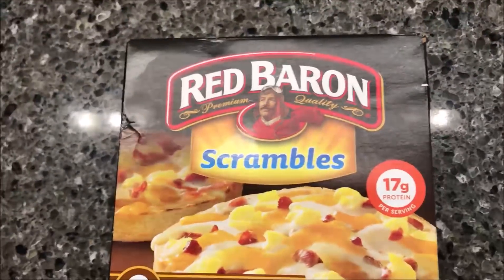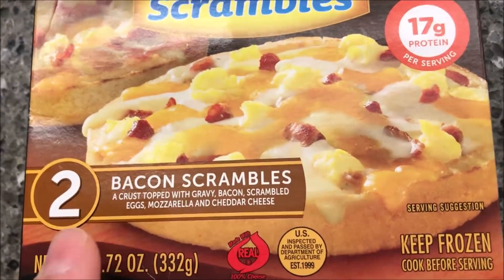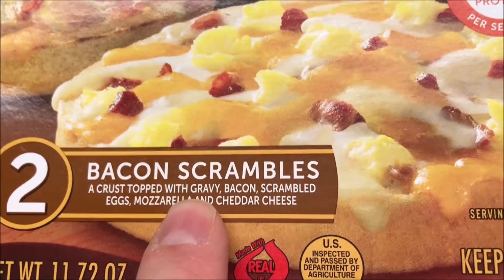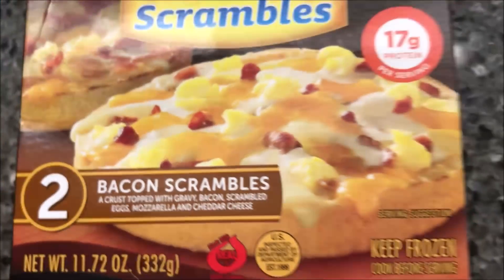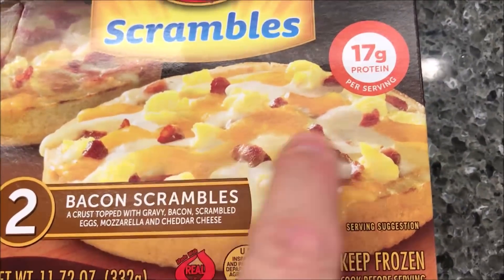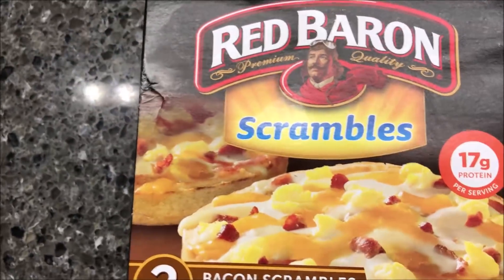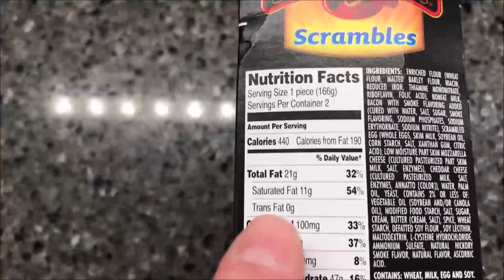Hey guys, welcome to another lunchtime review. Today I'm going to try one of these Red Baron Scrambles. I've never had one of these. There are two bacon scrambles in the box. It is a crust topped with gravy, bacon, scrambled eggs, mozzarella and cheddar cheese. It looks pretty good, though they look a little skimpy on the bacon. I bought these at Kroger — they were $3.34 each, so you get two of them for around $3.30.